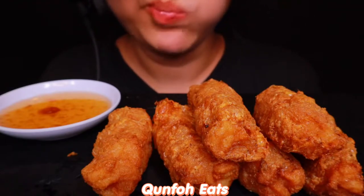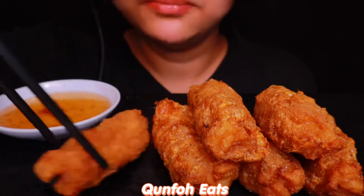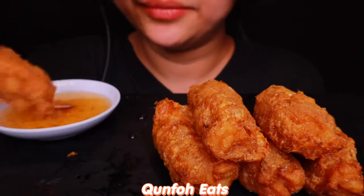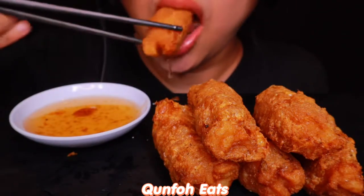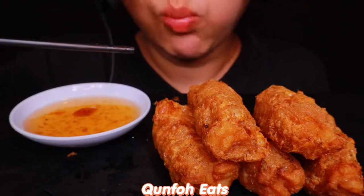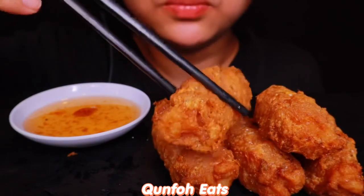It's so delicious. I think it's really good for me.